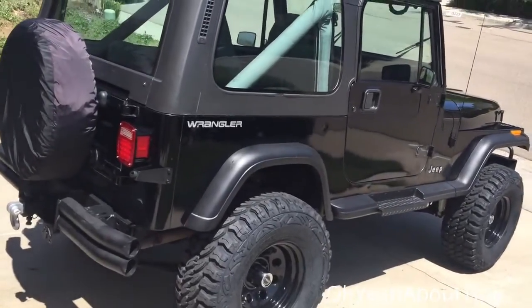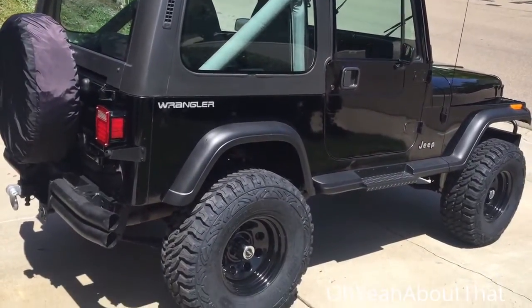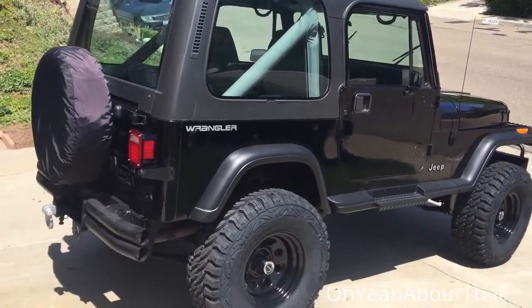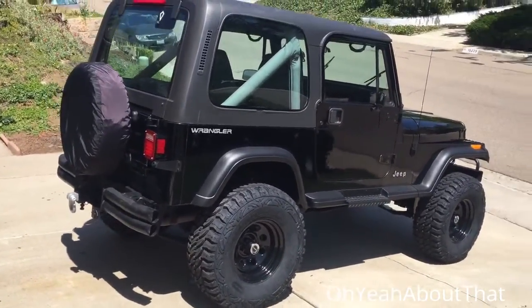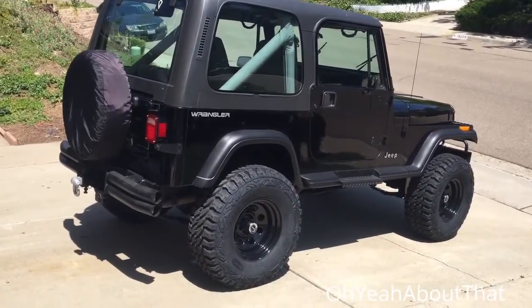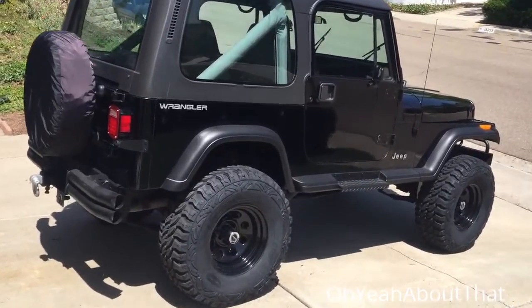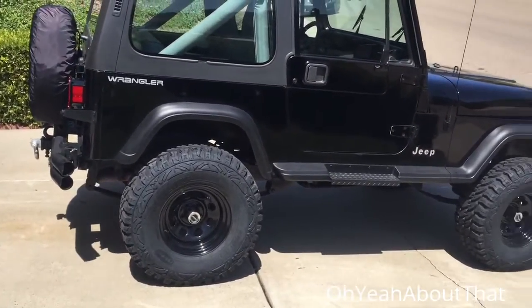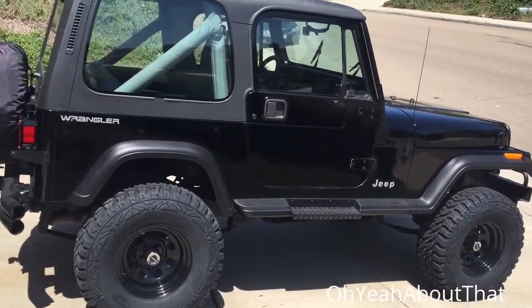Hey everybody, I just gave this thing a quick rinse and dried it. Figured I'd take this opportunity to show you the whole thing in the light after it's pretty clean. I think it still looks good — love the black wheels, I'm so glad I did.